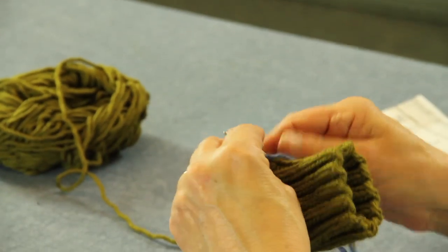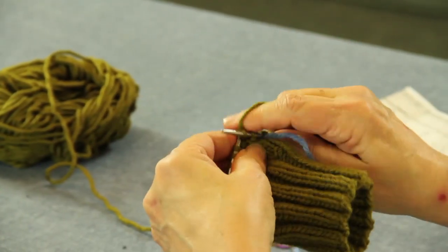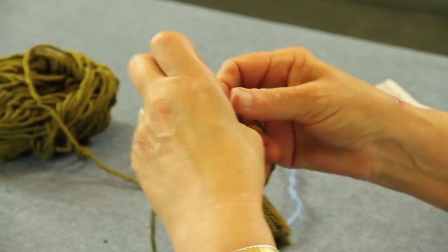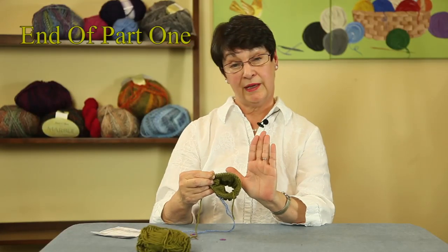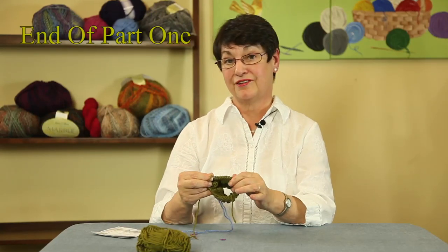You're just going to go ahead and knit all the way around. From here, you're going to knit up until you have about five inches, and then we'll be ready to do the decrease on the end of your mitten. It's going to be really quick — it goes really fast. I'm going to get my other sample. We'll be right back.